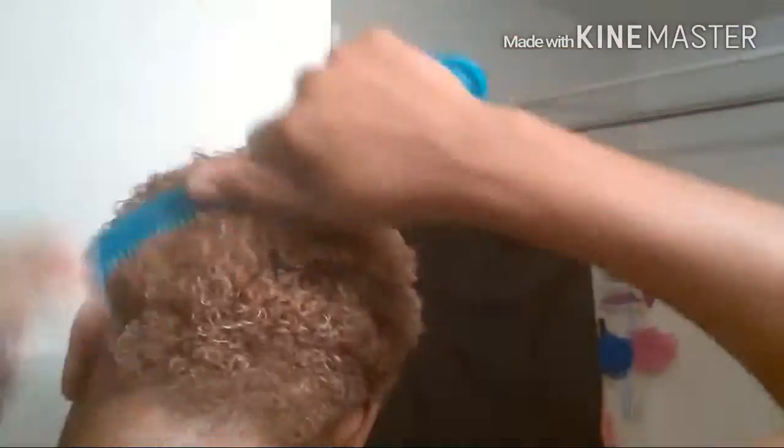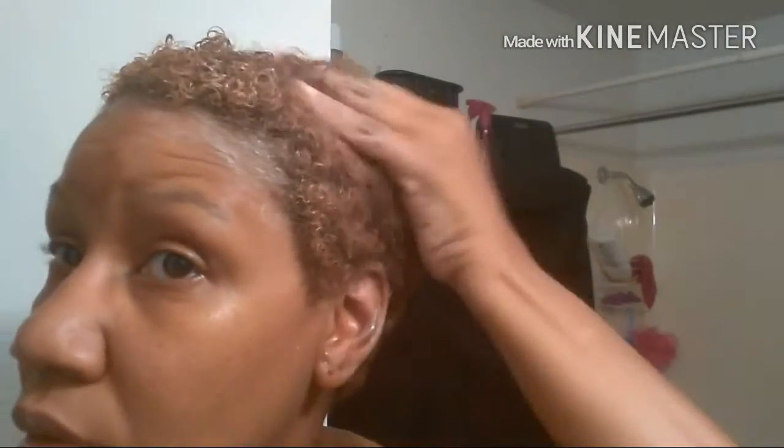I take a generous amount and put it all over my hair. I'm going to take my wide-tooth comb and comb it through, making sure to concentrate on the ends. Once I've gotten it all in the ends, I go back through and comb it again. Now I'm going to rinse this out and come back with the next step.